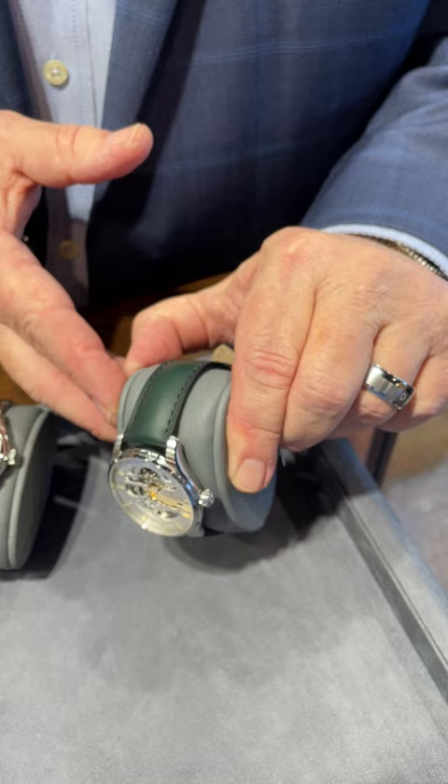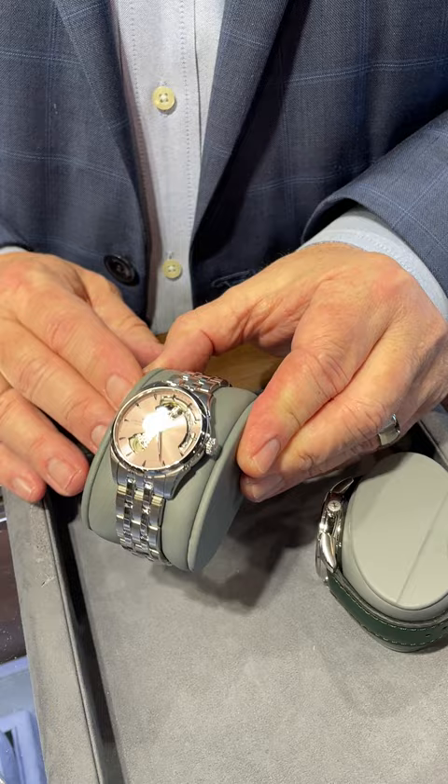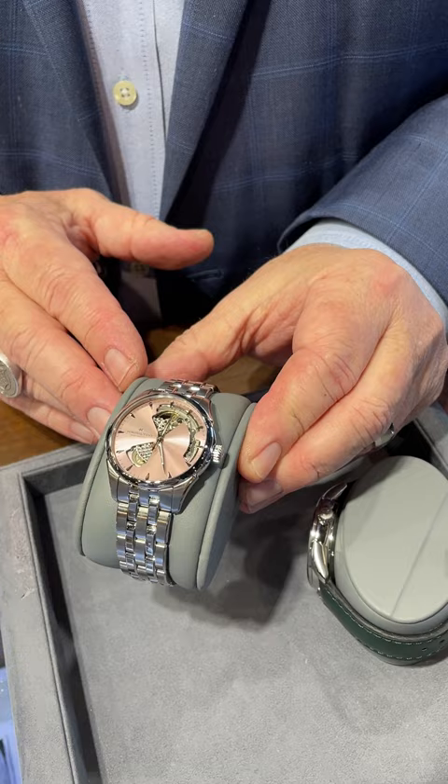I also have one in a stainless steel model with a stainless steel bracelet. This one also is a Jazz Master with the open heart right there, showing the movement running. And that's a beautiful pink dial.